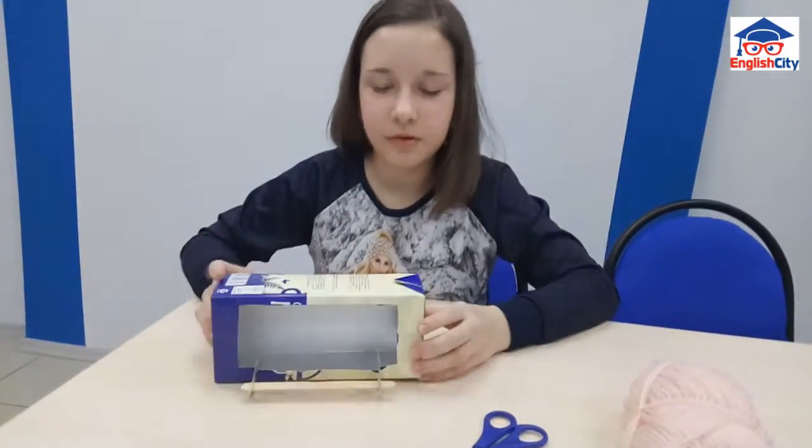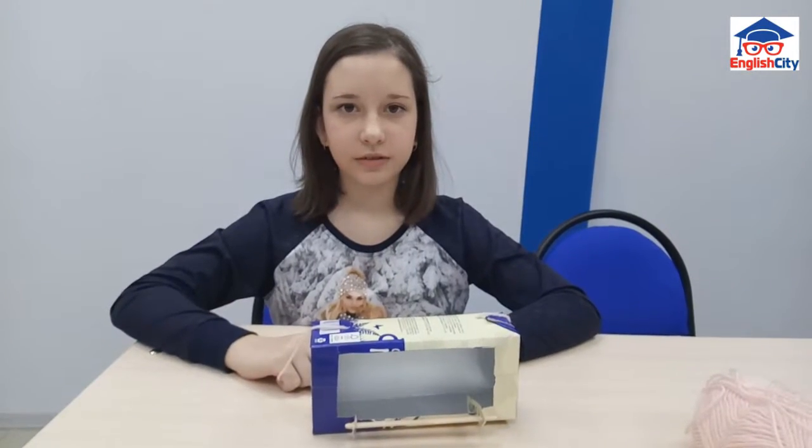So birds can sit on it and eat. Use the thread to hang the feeder.